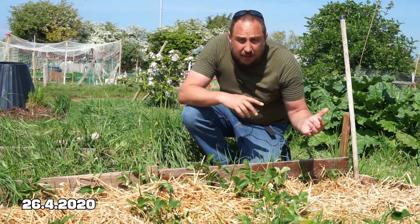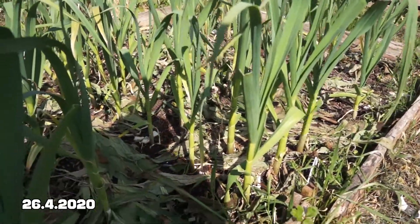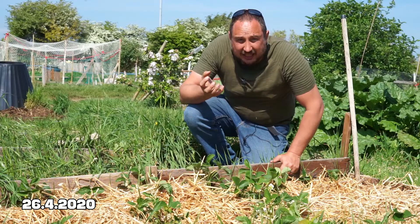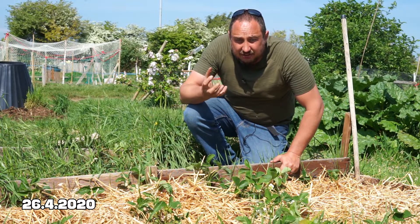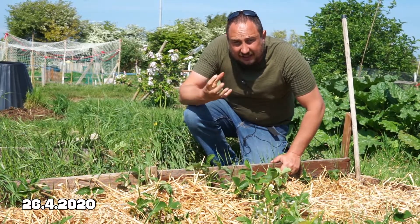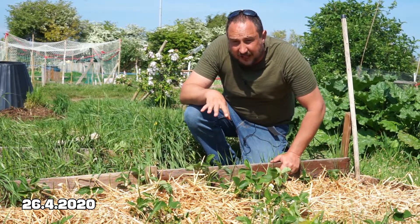A couple of days ago on the garlic bed I covered that over with some comfrey leaves. What I've noticed with those leaves is that they've dried up and shriveled, which means it needs a second application. Hopefully after two applications that should be enough to really start stopping the weeds coming through, because at the moment where the leaves have dried up it's left some gaps where the soil is exposed — that wasn't there when I laid the comfrey leaves down.